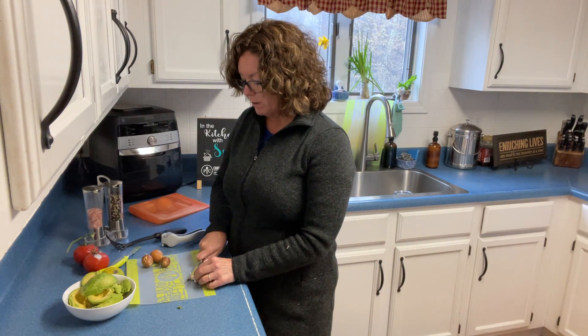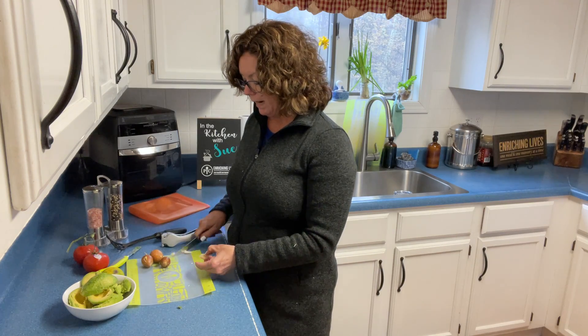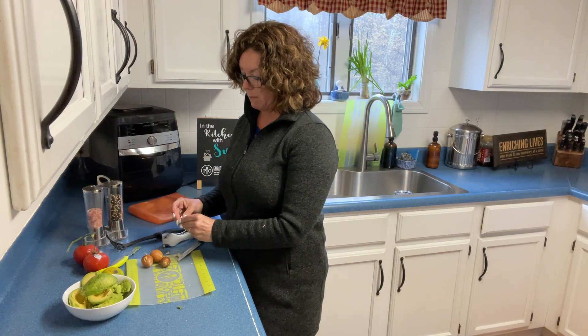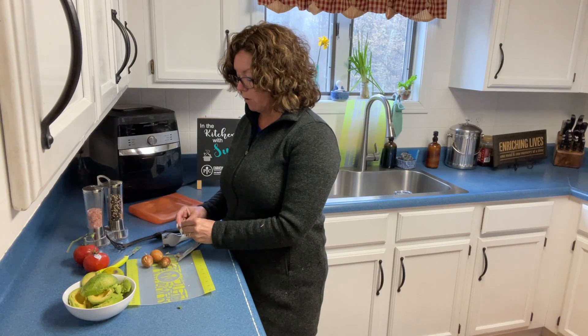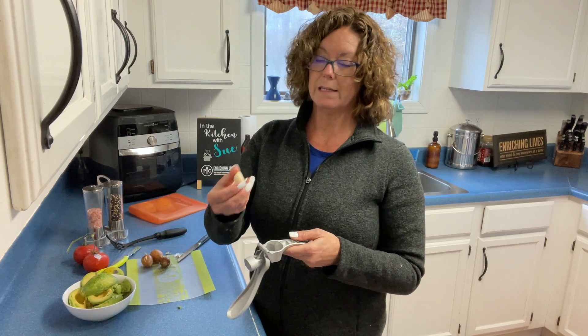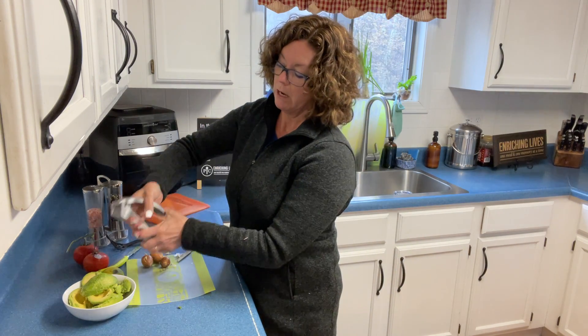I always cut the corner ends of my garlic off. You don't have to peel your garlic, but it comes off really easily if you cut the ends off. I do it because I have really bad arthritis in my thumbs, so it makes it harder and harder for me to crush it. I didn't get all the skin off — you don't actually need to take the skin off. I just find it easier to push.